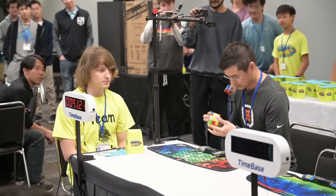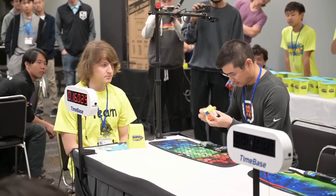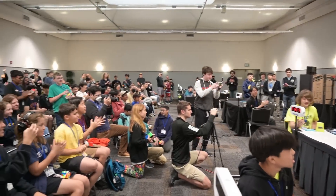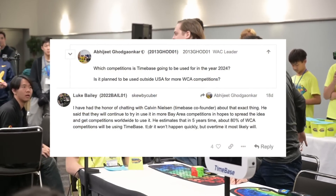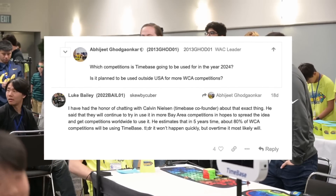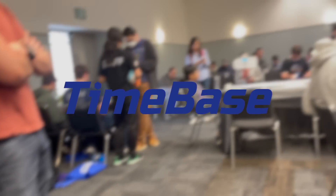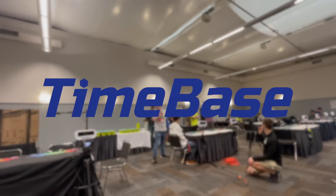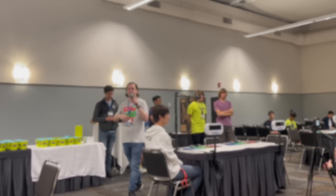To wrap this video up, I believe TimeBase will be a game changer for competitions if we keep using it and fixing bugs along the way. If we eliminate most major issues, more people will find it beneficial and more competitions will start to use TimeBase, at least on the western coast. So far, five competitions have used or partially used TimeBase, with many more upcoming. A comment from TimeBase's WCA forum post noted that Calvin Nielsen reckoned it'll take about five years for most competitions to utilize TimeBase. This video was mostly to inform the cubing community about this technology — I personally think it's awesome, and I'm excited to see more from TimeBase.